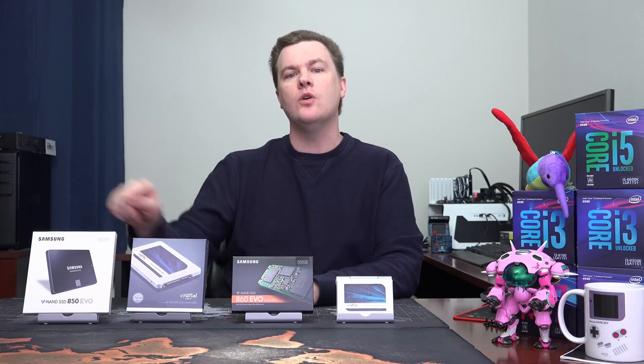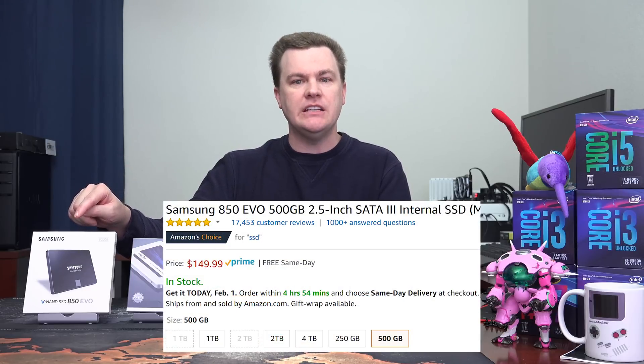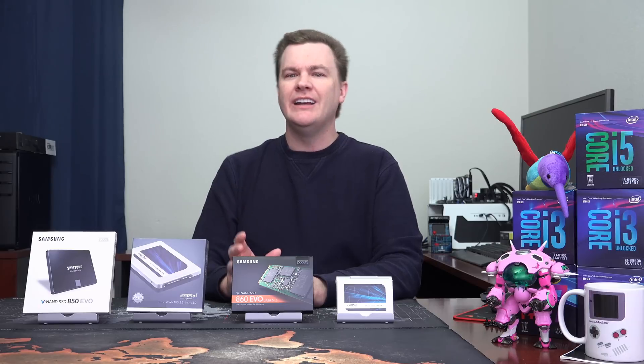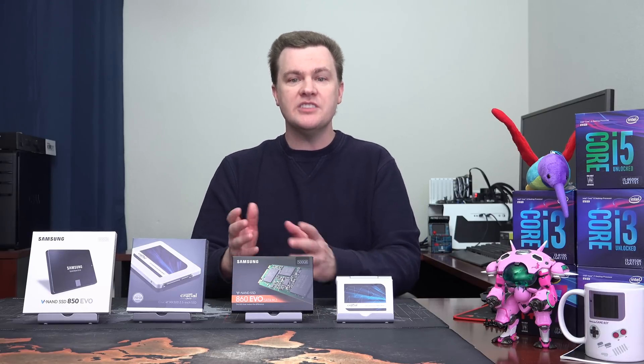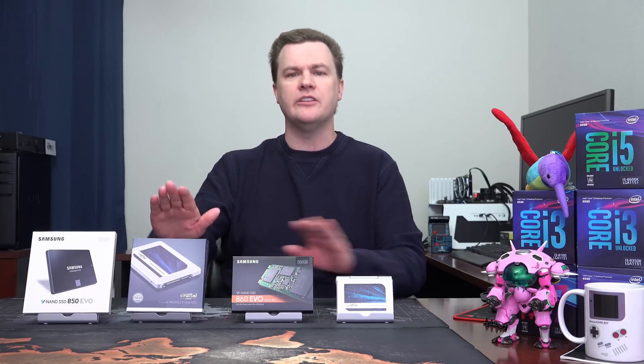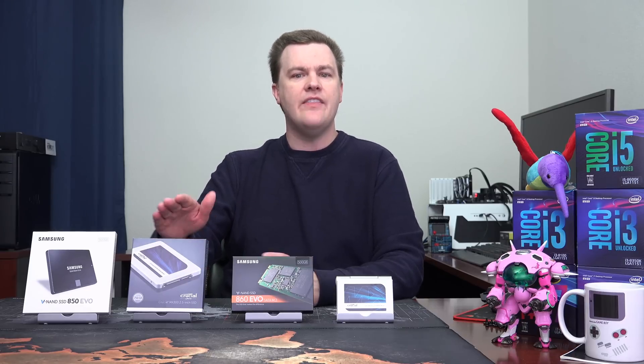You might be able to find the previous generation drives on sale. On the day I filmed this, the 500GB Samsung 850 EVO was $20 less than the 860 EVO. Would I save $20 and buy an 850 EVO? Absolutely — you will not notice a performance difference in real-world use between these drives. It's very minor. Essentially, my advice comes down to buy whichever one costs the least. The same thing applies to the MX300 versus MX500. If you find those on sale, $20 or $30 less for the same size, the MX300 is still a great choice.